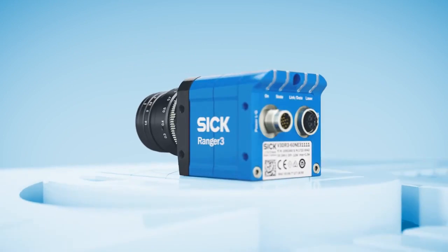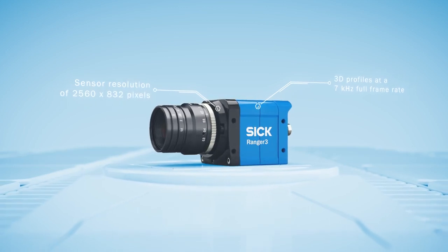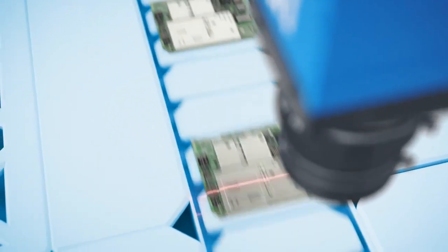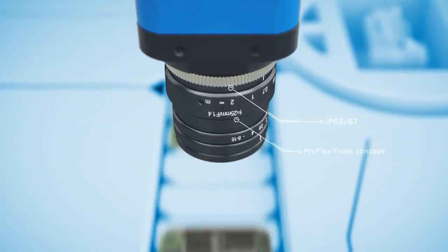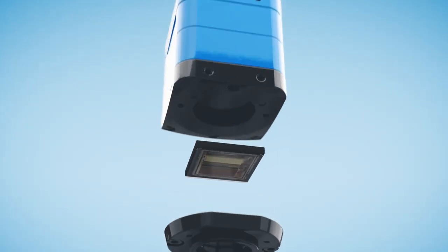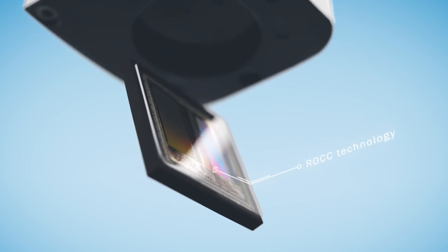This is Ranger 3 from SICC. A rugged pocket-sized powerhouse capable of big 3D performance. It's a benchmark for high-speed vision inspection with superior precision. Advancing 3D vision with its revolutionary SICC CMOS sensor chip, including unique ROC technology that makes rapid on-chip calculation possible.